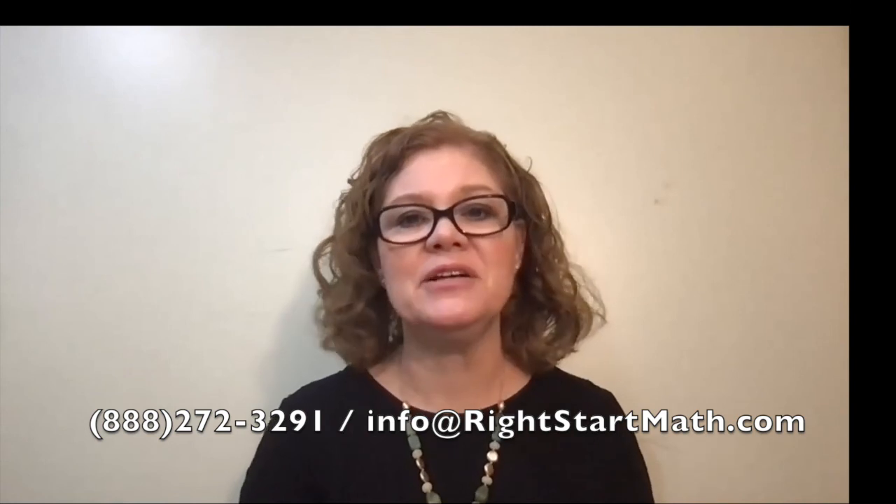Well, that's it for the week. If you have any questions concerning a lesson or if your child is struggling with something, give us a call or email us — we are here to help. I look forward to seeing you next week as we cover lessons 65 through 68. Have a great week, everybody.